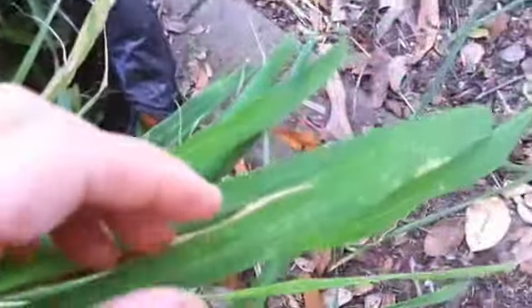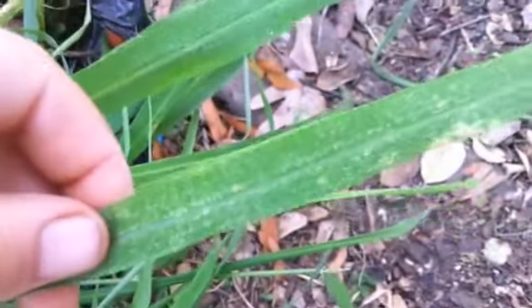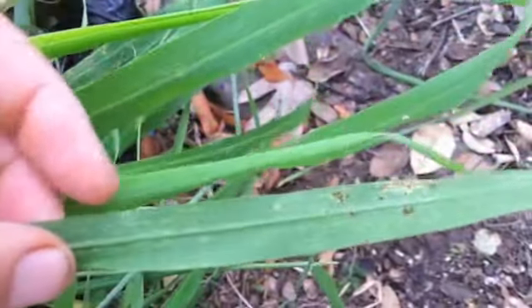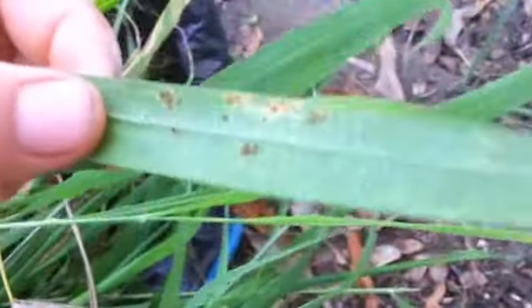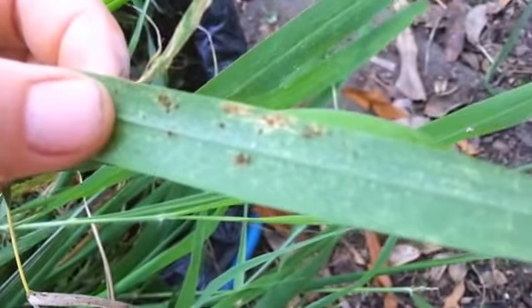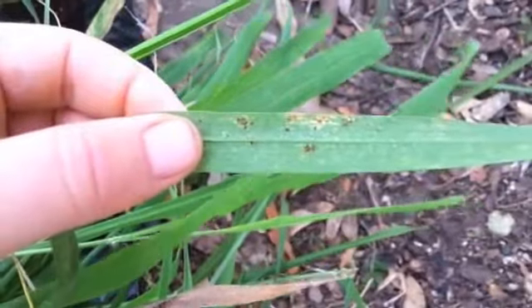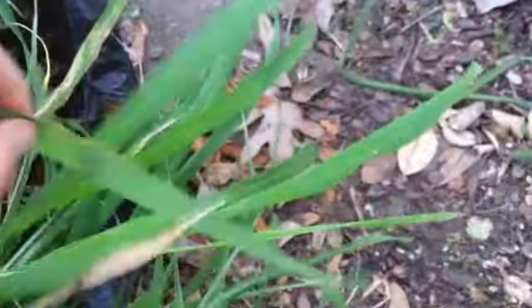The spider mites even seem to be on this grass that grew out of one of the pots. You can see all the white spots on top, and when you turn it over you can see the brown on the back — though they seem a different colour to the ones on the eggplants, possibly because of the different food they're eating. I'm chucking it away just in case.